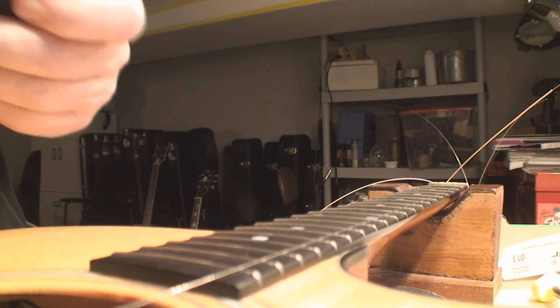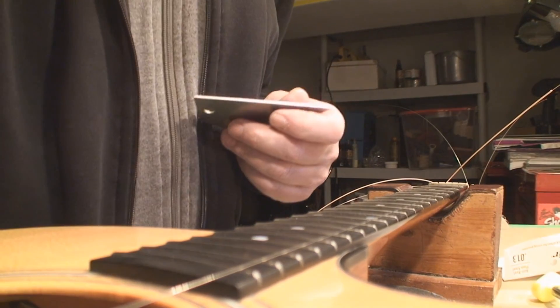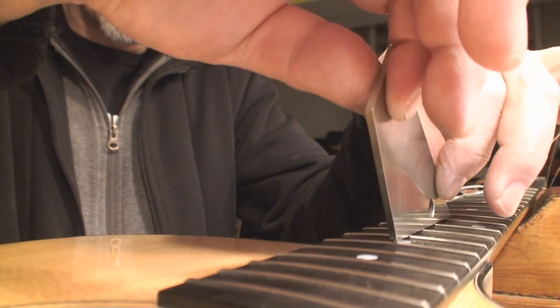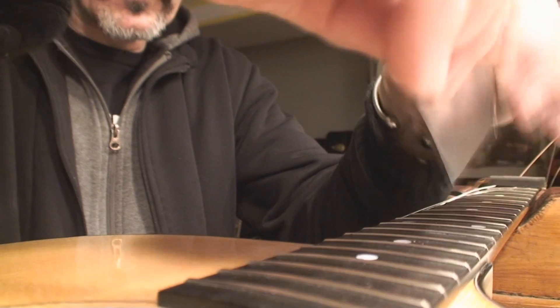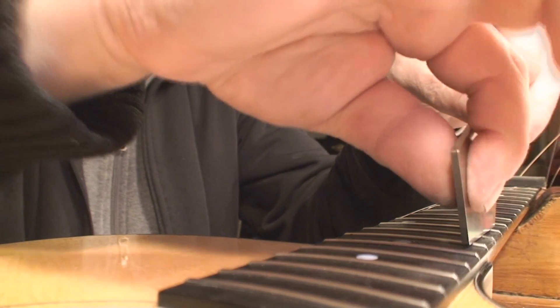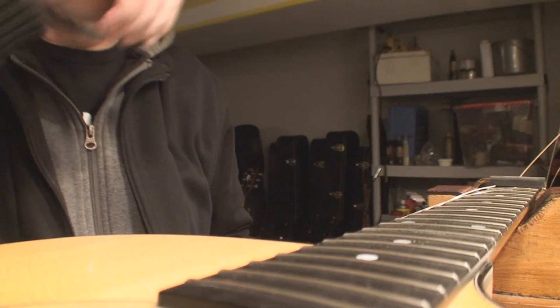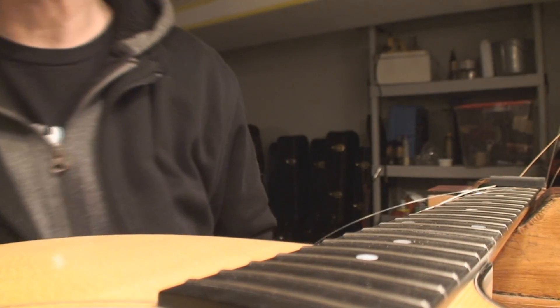One high fret spoils the whole bunch — just on the treble side too. Let me get a marker and mark that guy. We've got to fix that. No more chatter with the rocker. Now let's put these unbelievably expensive strings on this sucker.